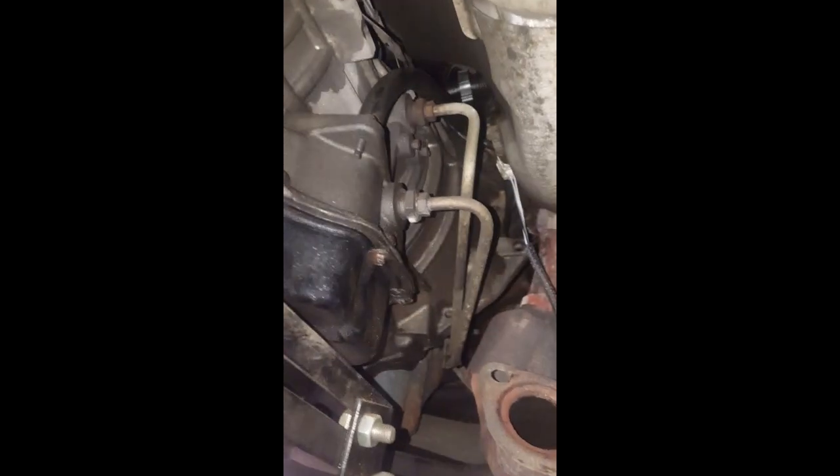I still have to take the torque converter bolts out, transfer the starter, and all the bell housing bolts.